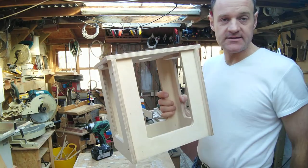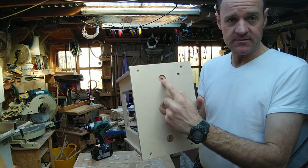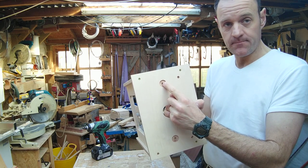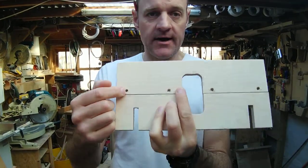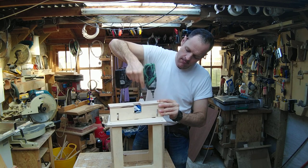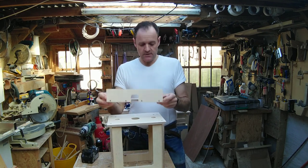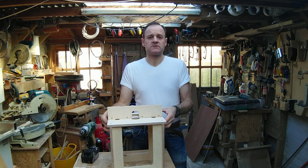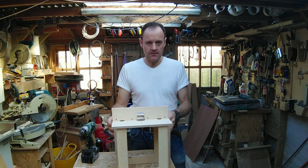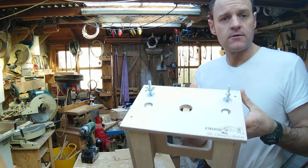Now I've got a completed router table. Once the glue has set, drill through from the top side with an 8.5mm diameter drill bit. I've also drilled through with a 4mm and countersunk as per usual. Then you're ready to add your bolts, add your bar, and you're ready to add a router and go. This one's actually ready for two bolts through the top.